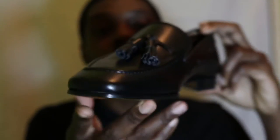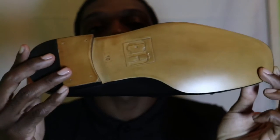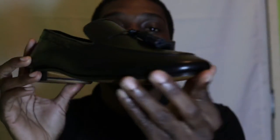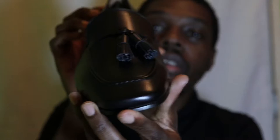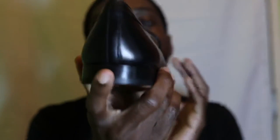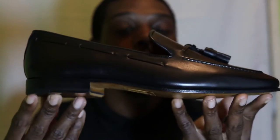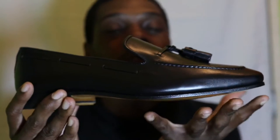It is in black cap with natural soles, and this Drake slipper actually comes with a tassel right there. This is the back of the Drake slipper. This video is going to be very short — there isn't much to talk about with the slipper.